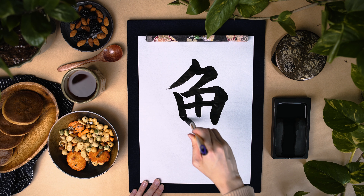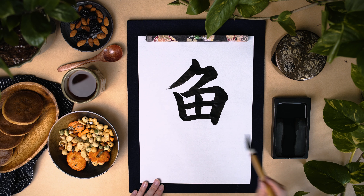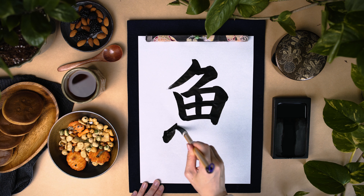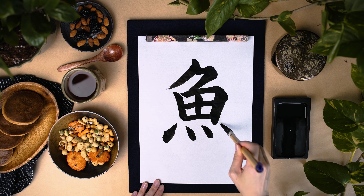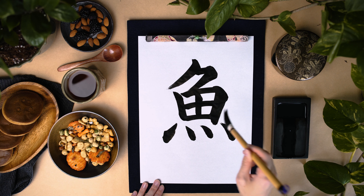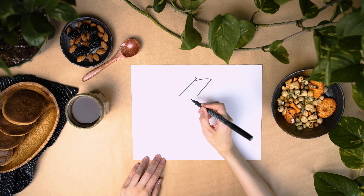For example, the kanji for maguro (tuna), sake (salmon), and saba (mackerel) all have sakana in them. This kanji is also shaped like a fish. Think of the top part as the dorsal fin, the middle part as the body, and the bottom part as the tail.